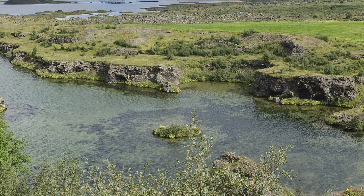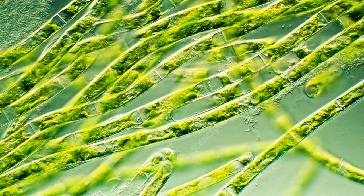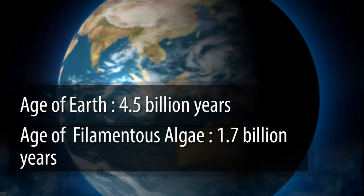Fossilized filamentous algae from the mountains of west-central India basin have been dated back to 1.6 to 1.7 billion years ago. That means Marimo Moss Ball comes from a very early time — pretty much when the earth was still evolving.